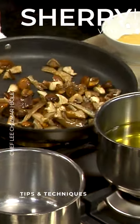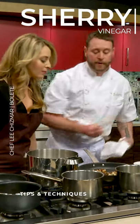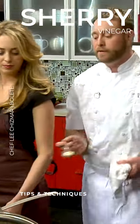As we're getting closer, I'm starting to get some really nice color. One of the things we'll do once we have that color is we always finish mushrooms with just a touch of butter. So I'm just going to add this in here.